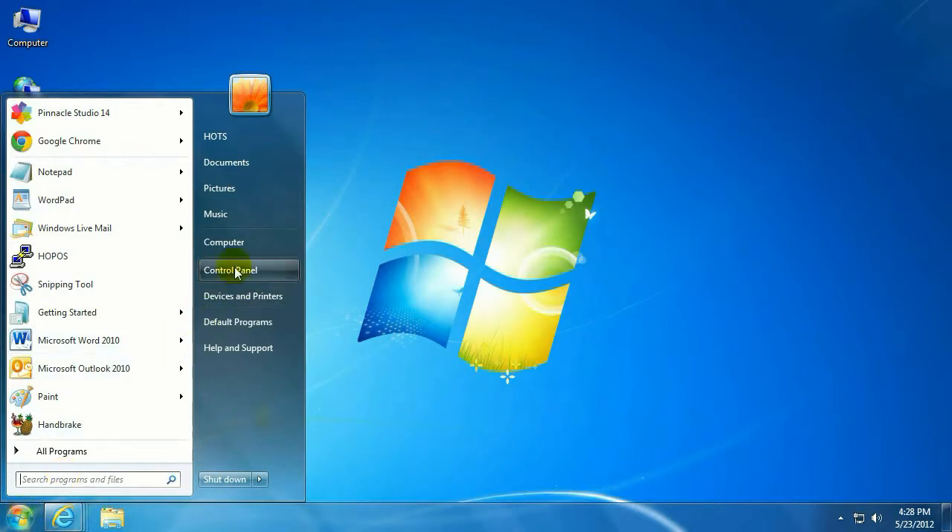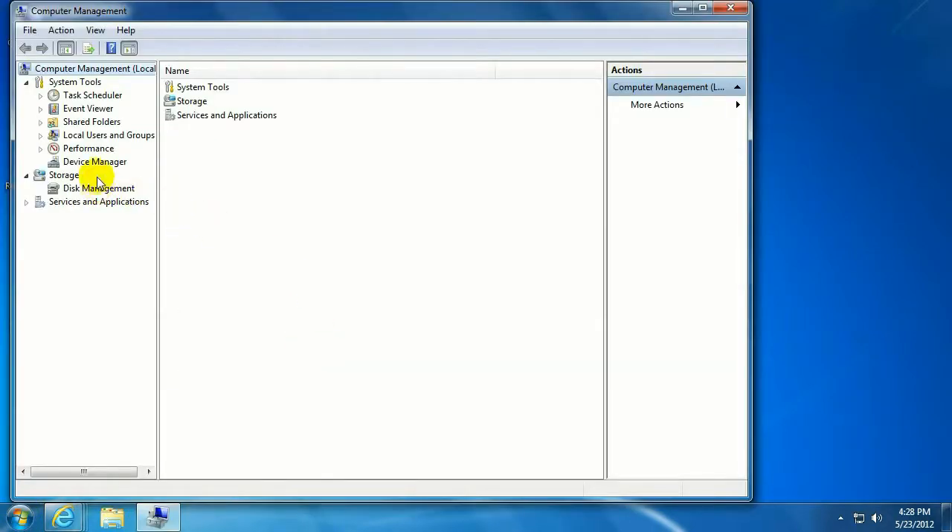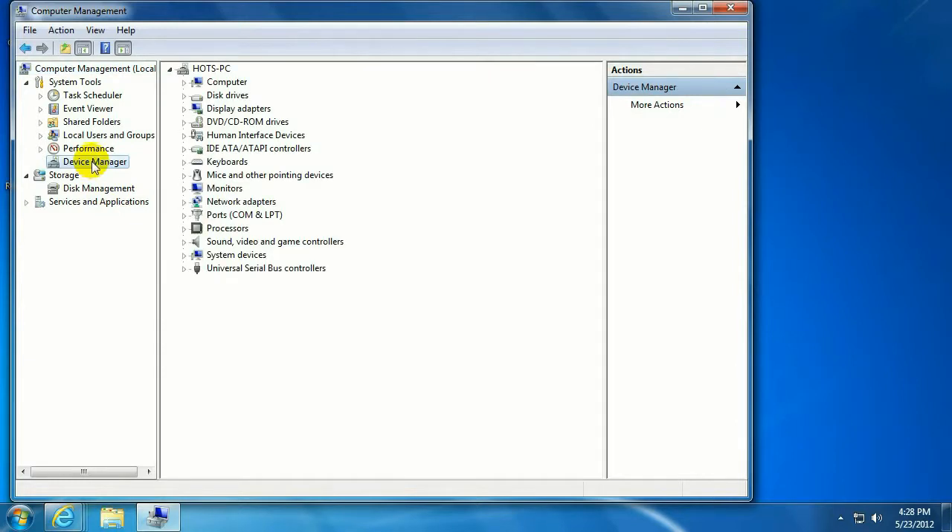Start out by clicking on the Start button in the lower left-hand corner, right-click on Computer, go to Manage, and click on Device Manager. The other way to get to this is to click on the Start button, click on Control Panel, System Properties, and then Device Manager.